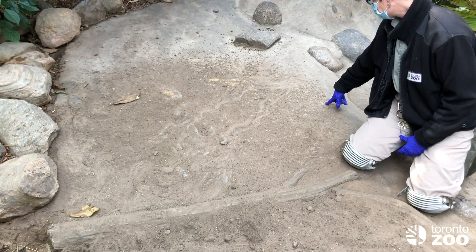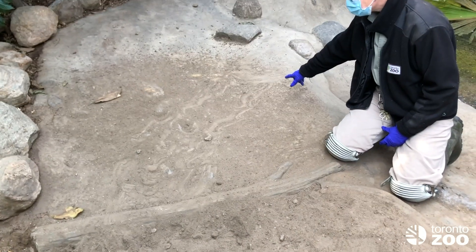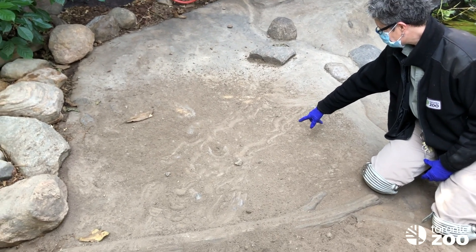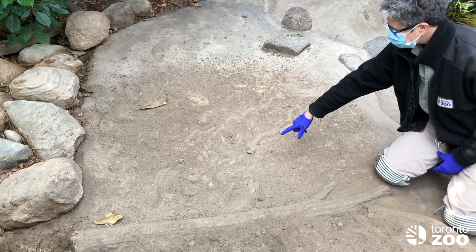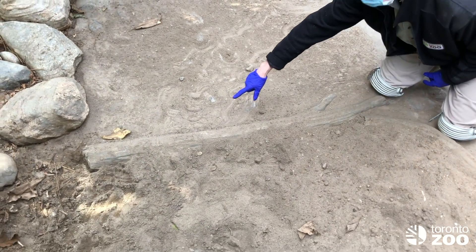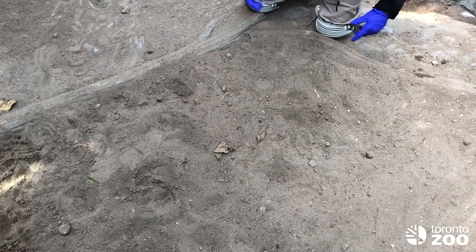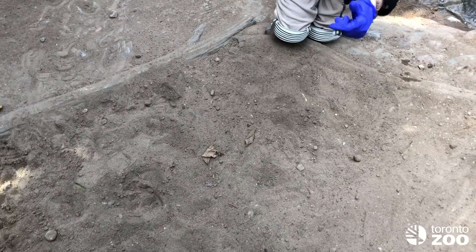We are in our Malayan Painted River Turtle exhibit. This is our nesting season. You can see where Angie's pointing out there — there are tracks from a turtle coming up into this sanded area where they dig and lay their eggs. We are going to be checking to see if we have any turtle eggs over here.